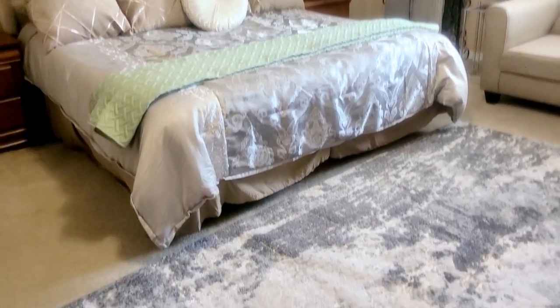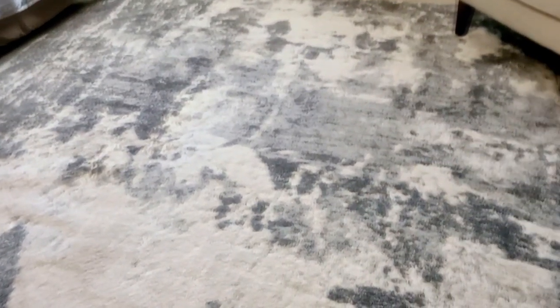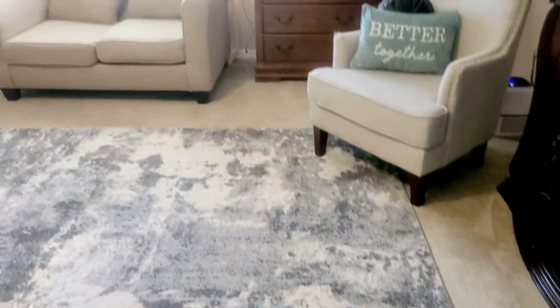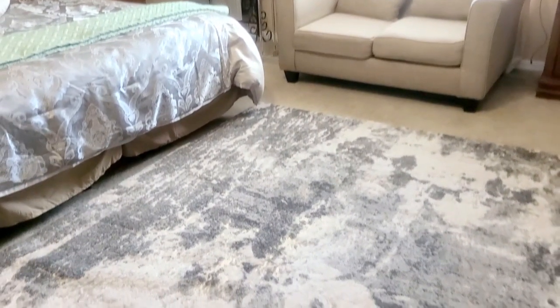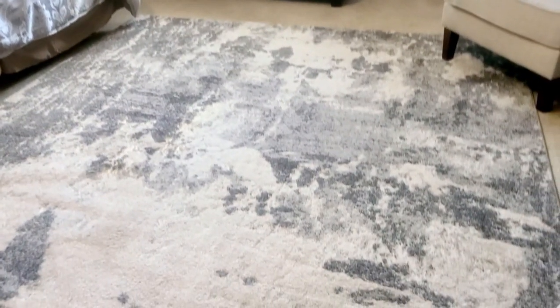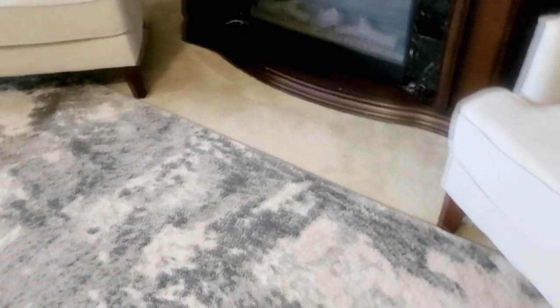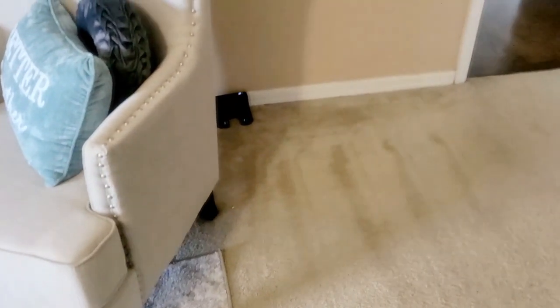If you are interested in this Kyvol robot vacuum cleaner, I will have the information listed in my description box down below, as well as a coupon code for all of my blessed family members. I love it — I wouldn't suggest it if I didn't. It is a wonderful and amazing product.